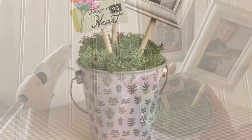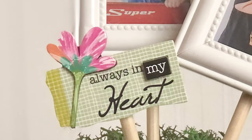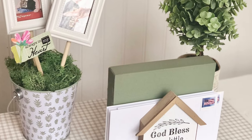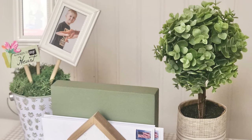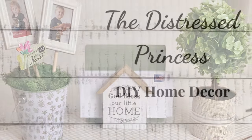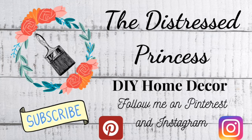Wouldn't this be the cutest way to display pictures of your little monsters for spring? Here's a look at all of today's projects together looking so cute. Thanks for stopping by — if you're not already a subscriber, please hit that button and the notification bell so you don't miss any of my videos. I post every Tuesday and Thursday, bye!